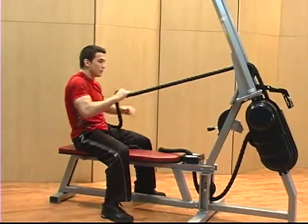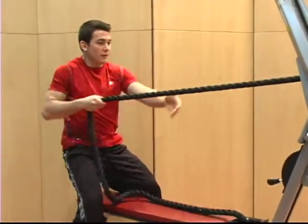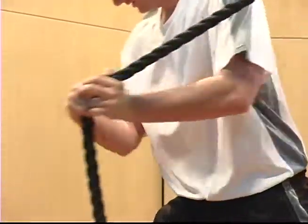Target your abs, your back, your arms, and your legs. Build strength with our higher resistance settings, or burn calories up to 40% faster than traditional cardio workouts with our lower resistance settings.